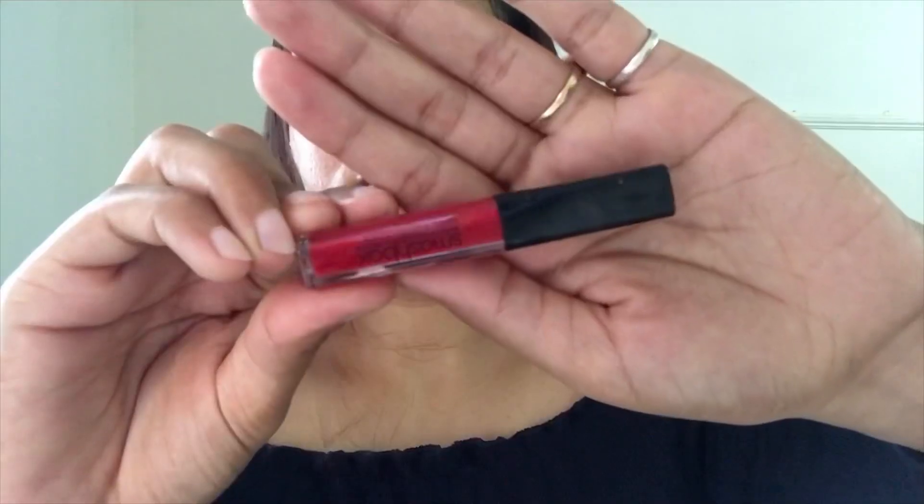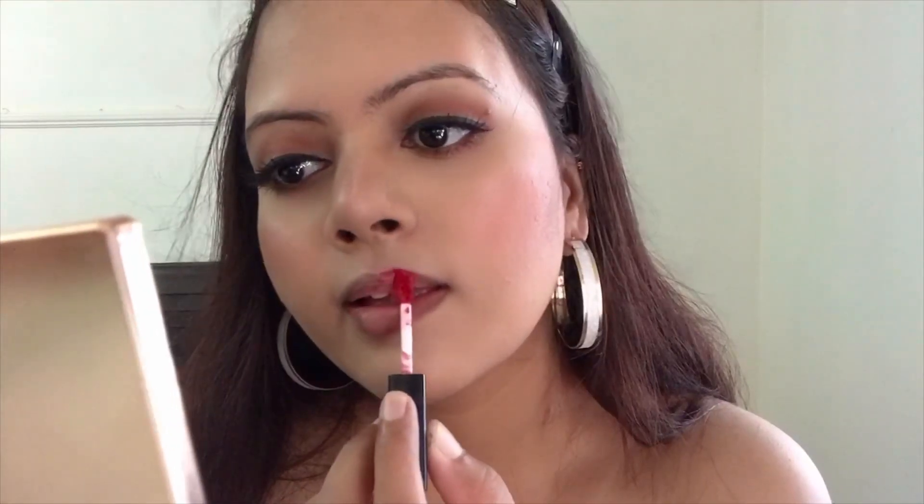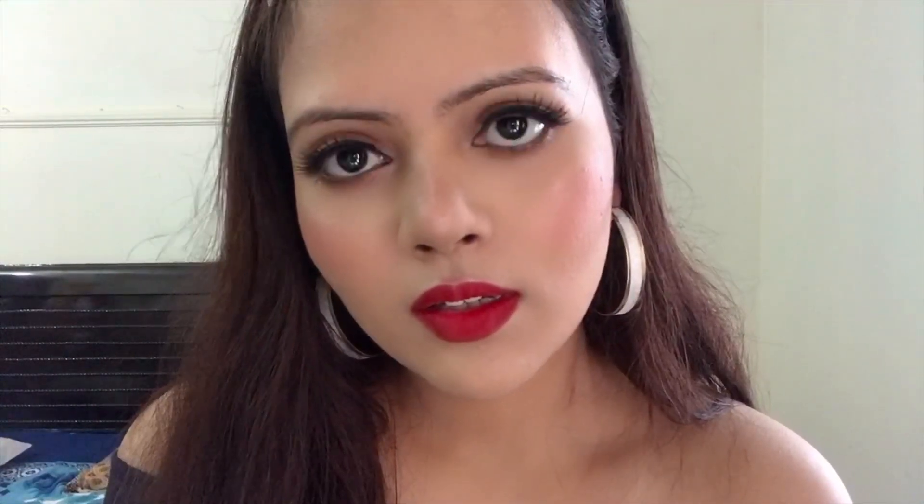To set my face I'm using this setting spray from Smashbox — one of the amazing setting sprays. After that I'm using a beauty blender to dab the entire face so it soaks up any excess product. Finally, I'll be using this lip shade from Smashbox in the shade 'Boss' — such a lovely deep red color that will suit all Indian skin tones, whether fairer, medium, or deeper. That's pretty much it for this lovely hot look! This is so simple to create, and if you want to keep it minimal, simply change the lip shade. If you like this video, give it a thumbs up, subscribe, and thank you so much — take care, bye!